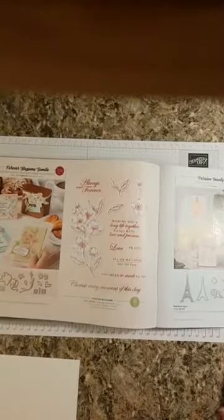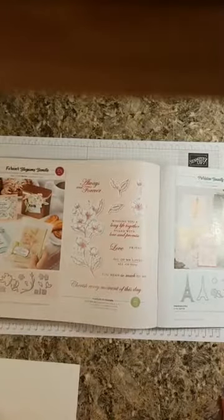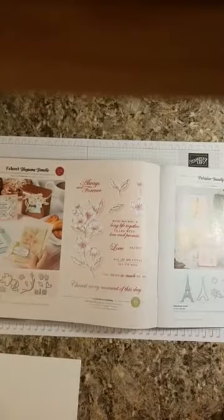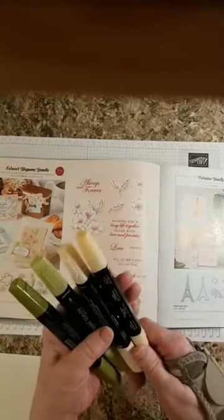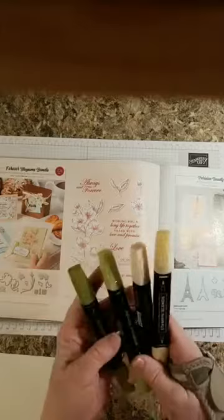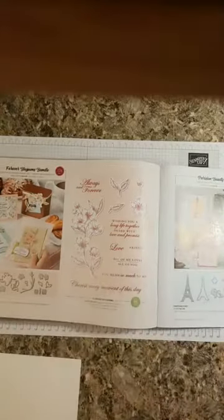So, what I think I'm going to use is the big stamp and the die that goes with it. I haven't definitely decided on the sentiment — I'm thinking maybe 'Wishing you a long life together, filled with love and promise,' or 'Always and forever' on the inside. We are going to be coloring with our petal pinks and our old olives, stamp and blends.